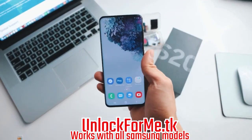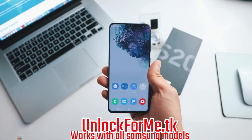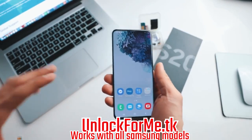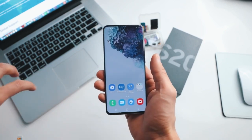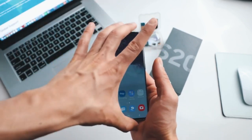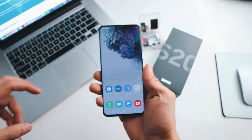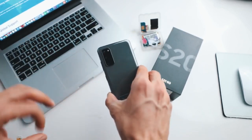What's up guys, today I'm gonna show you how to unlock your Samsung Galaxy S20 or S20 Ultra to use it with any carrier. Today I have my phone and it's locked to AT&T in the United States, but I'm gonna show you how to unlock your phone to use it with any carrier. After you unlock your phone you will be able to use it with any carrier in any country.